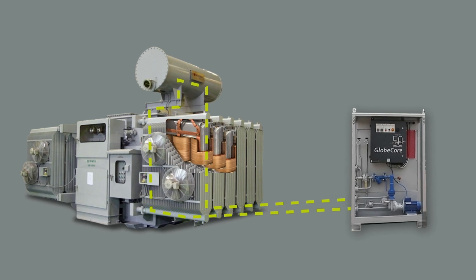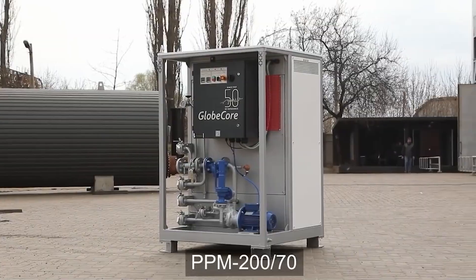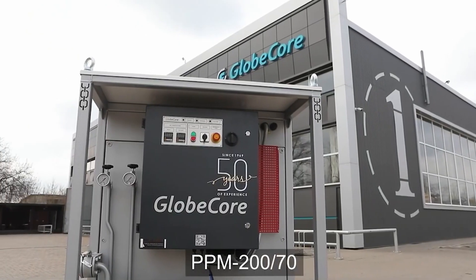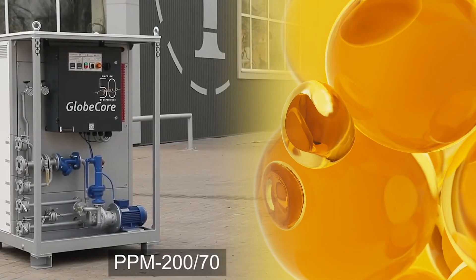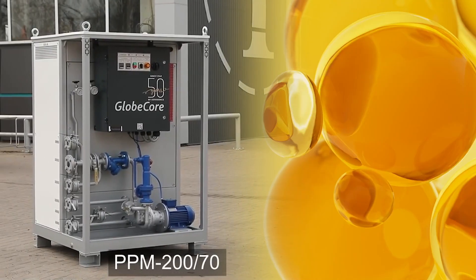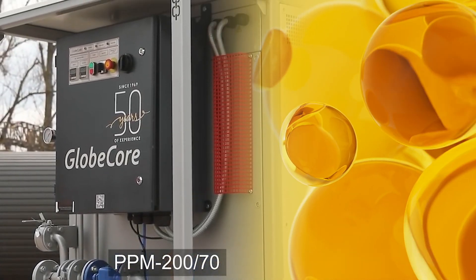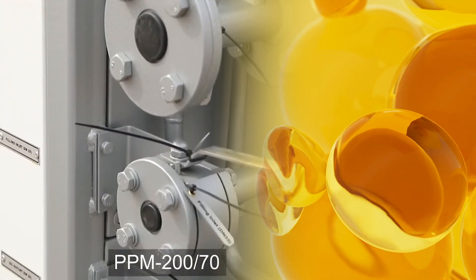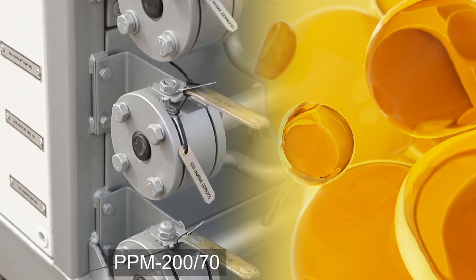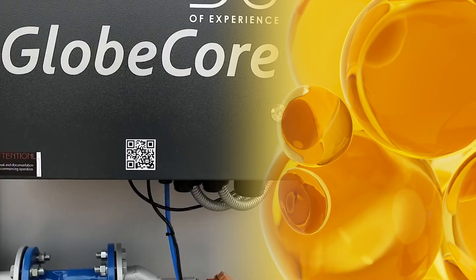The PPM unit is a convenient and versatile solution that can be easily integrated into existing transformer maintenance processes. What kind of transformer oil heating equipment do you use? Share your experience in the comments section. For more information on the GlobeCore transformer oil heating technology, please follow the link in the first comment or visit our website at www.globecore.com.